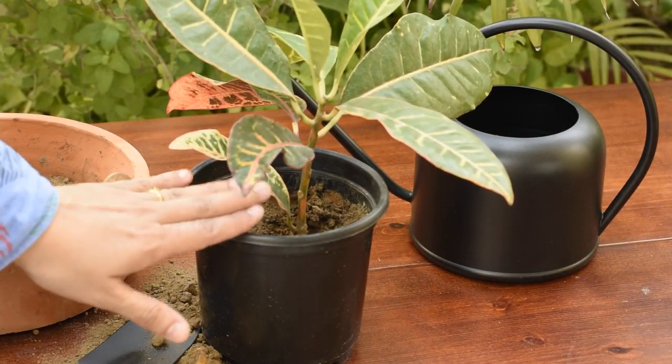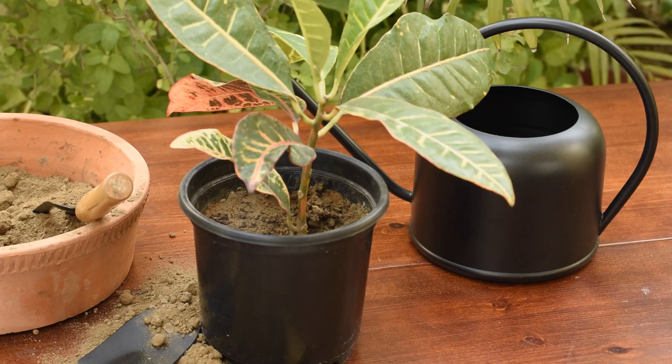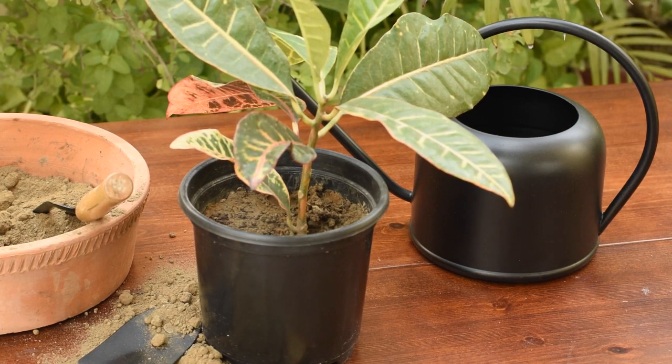This plant can survive happily in its given pot for a year or two. You don't have to repot it unless you see overgrown roots, the soil has become too loose, or the plant has outgrown the existing pot. If you are planning to repot it, you should always take a pot two inches wider than the existing pot.